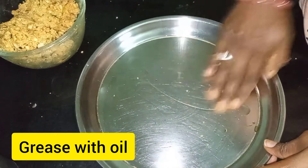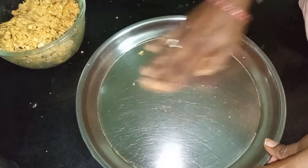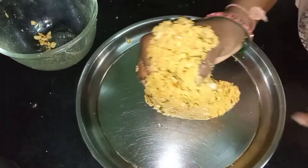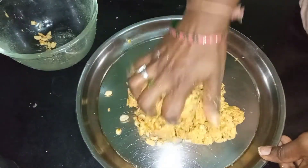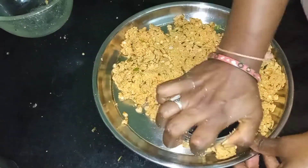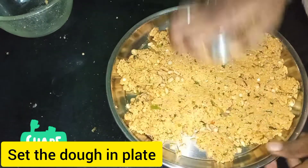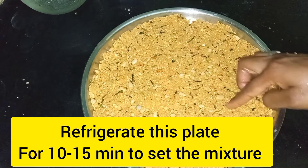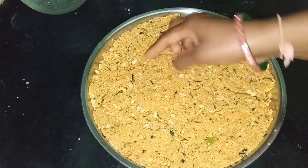Then put the plate in the plate and spread it evenly. You can put the plate in the pot. I have to put the plate in the pot. I will put the plate in the pot. Then spread it evenly. Then pour the plate in the freezer for 10-15 minutes.